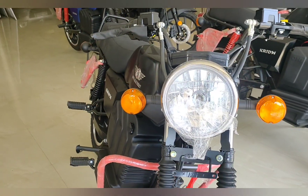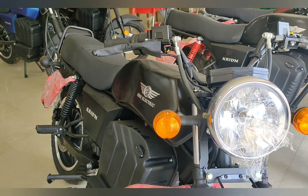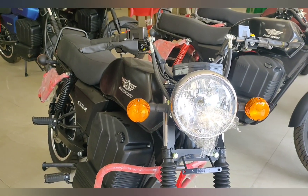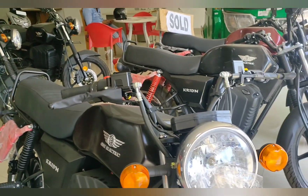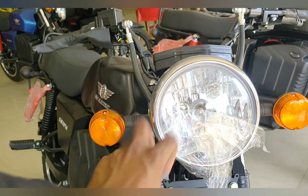Hello guys and welcome to Shivo's Garage. Today we will cover the all new One Electric Criden electric bike. Looking at it from the front, you will see a retro look and circular headlamp.